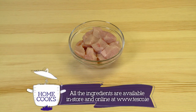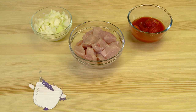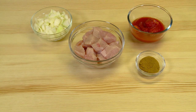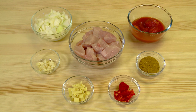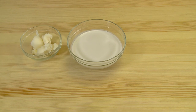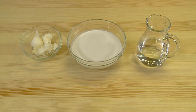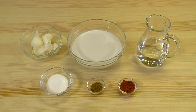Ingredients: 500 grams chicken, half tin plum tomatoes, one large onion chopped, one tablespoon curry powder, three cloves of garlic chopped, one inch piece of ginger chopped, one fresh chili de-seeded, one tin coconut milk, two tablespoons coconut oil, half cup water, one teaspoon paprika powder, half teaspoon garam masala, salt to taste.